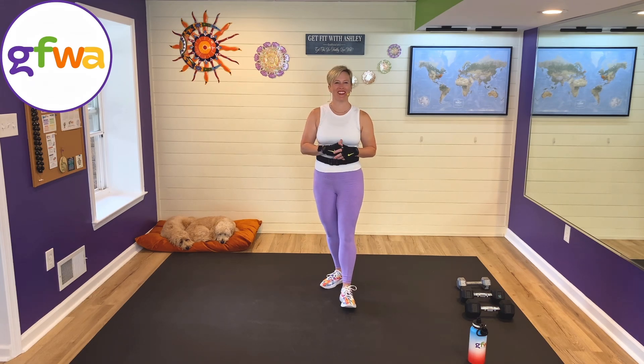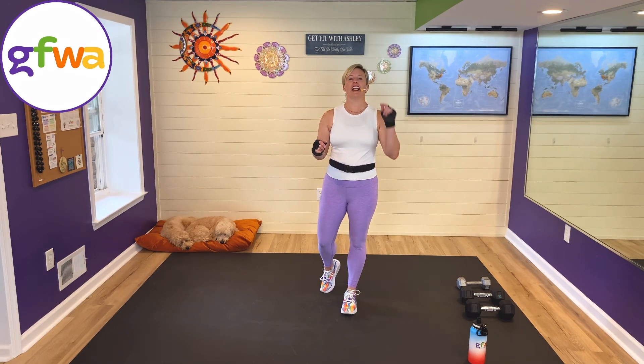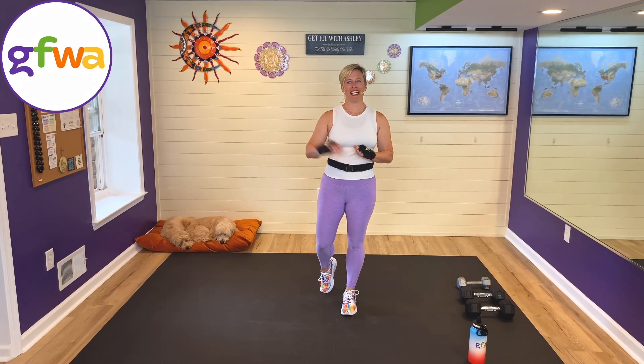Hey everybody, it's Ashley from Get Fit with Ashley. Welcome — Bow and Trixie are here to welcome you as well. Thank you for joining us. We are ready to get started on your 20-minute no-repeat unilateral strength workout. This workout is one of the 12 workouts in my Elevation Series. You can go get the full plan — it's a two-week free workout plan with 12 unique workouts — at getfitwithashley.com/plans.